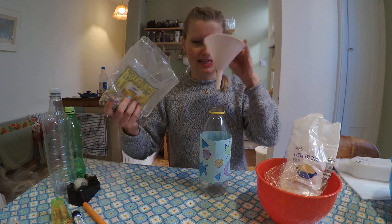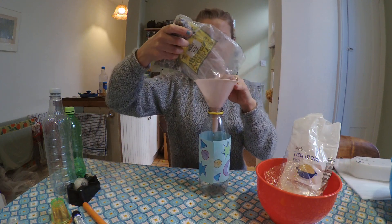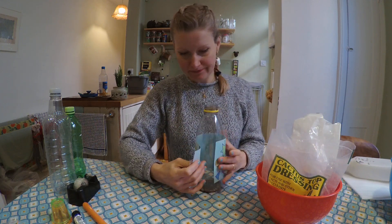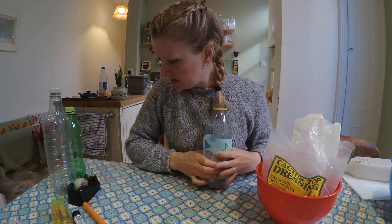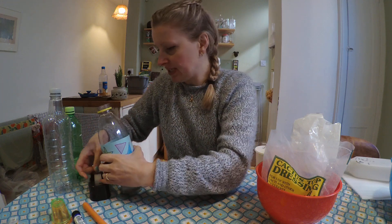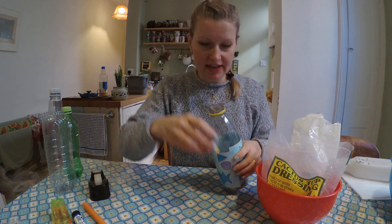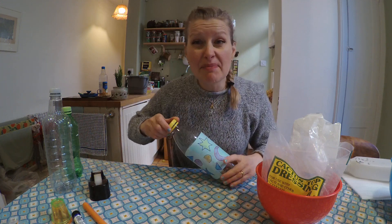I'm going to put some of these in here — almost missed it there, which would have been a bit of a disaster! Okay, so after we've filled it, put the lid back on, and that's the basic thing — we have our amazing rattley shaker!